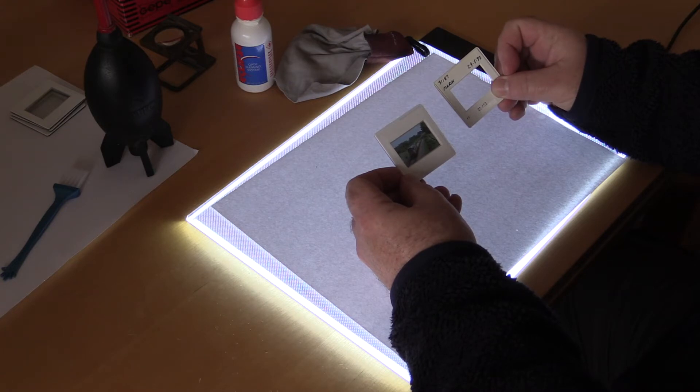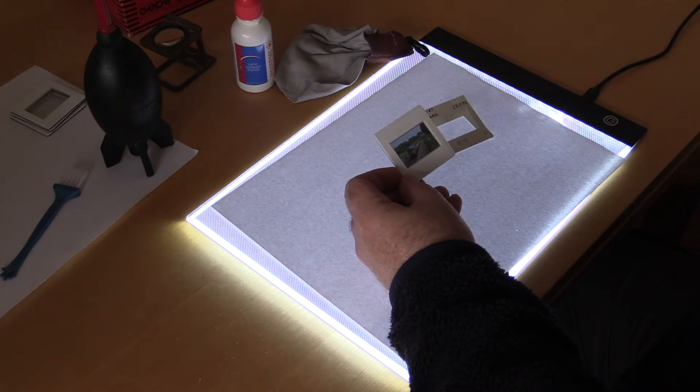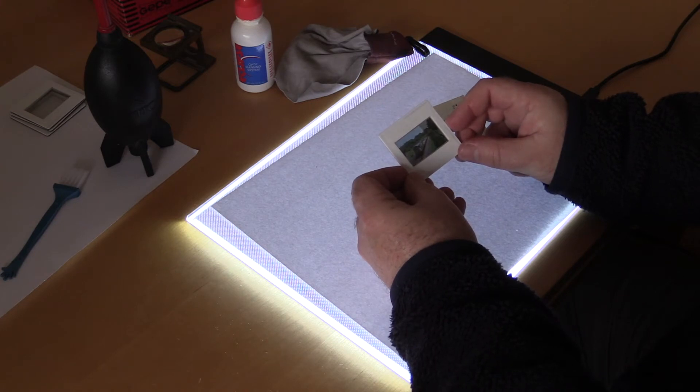If you find scanning using the original mounts acceptable then carry on with that. But through my experience it's much better to use these glass mounts for scanning — you get a much more successful scan that way.